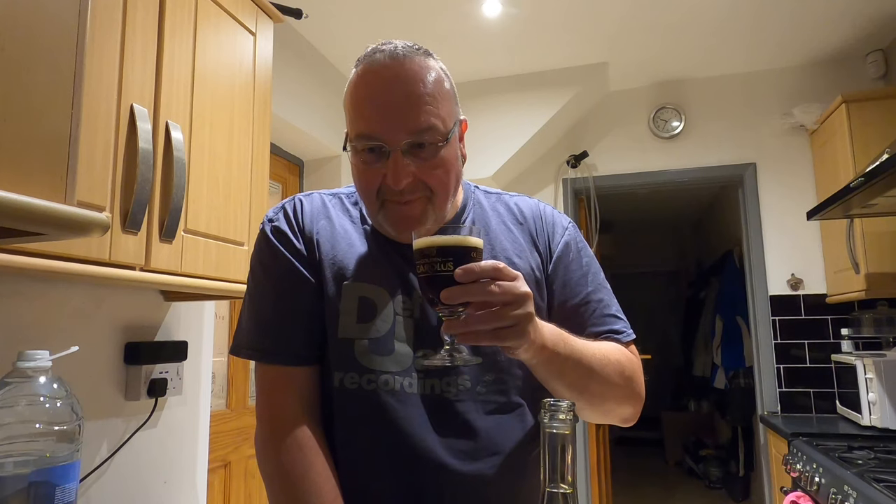Cheers folks. It's a medium — in fact it's a medium sweet. So what's the ABV? 6.6 percent medium sweet cider.